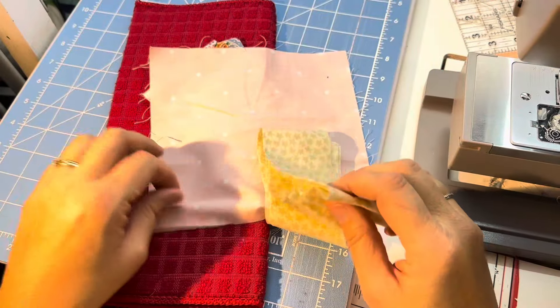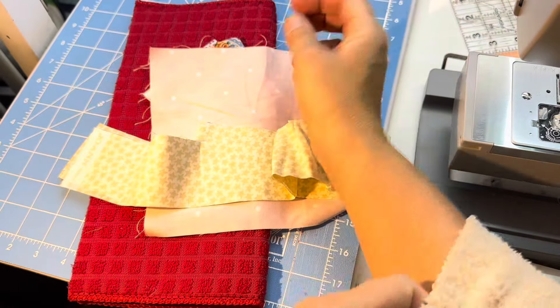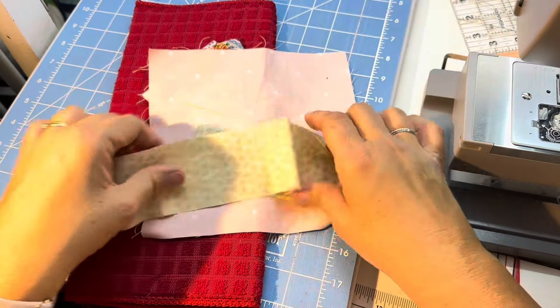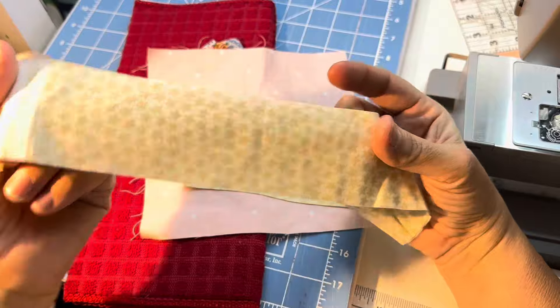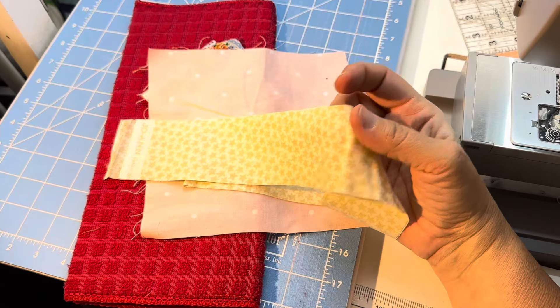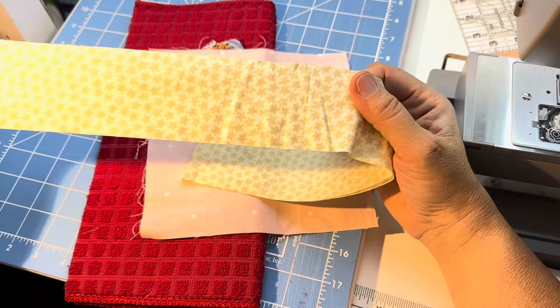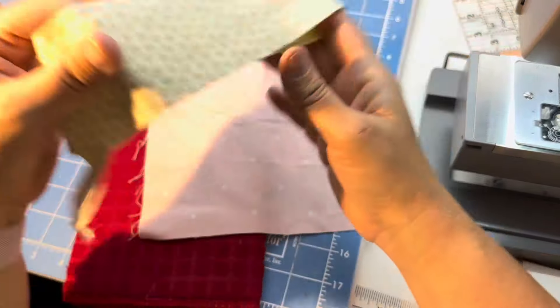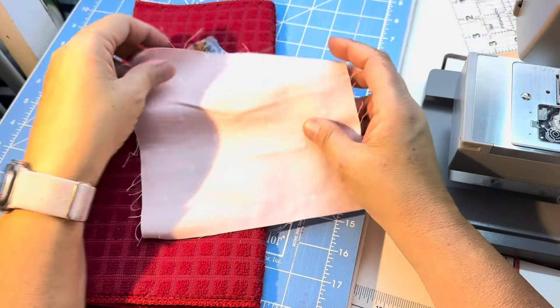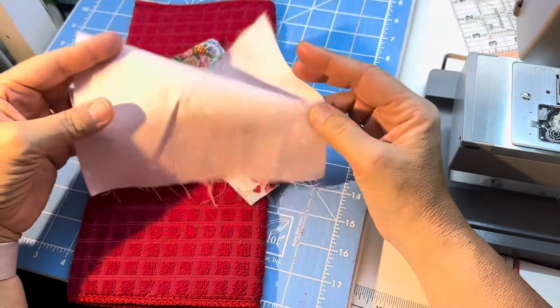So let's get started. I'll show you what we're doing. I've got my binding - this one is actually two and three eighths by 42 inches. For the fabric piece, this one is approximately six and a half by six and a half.